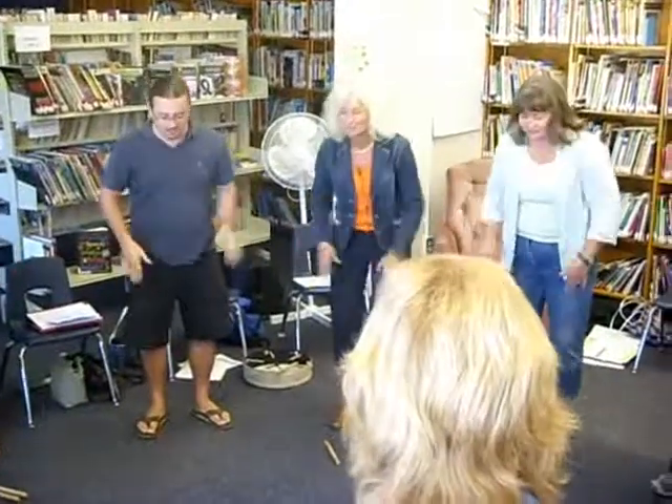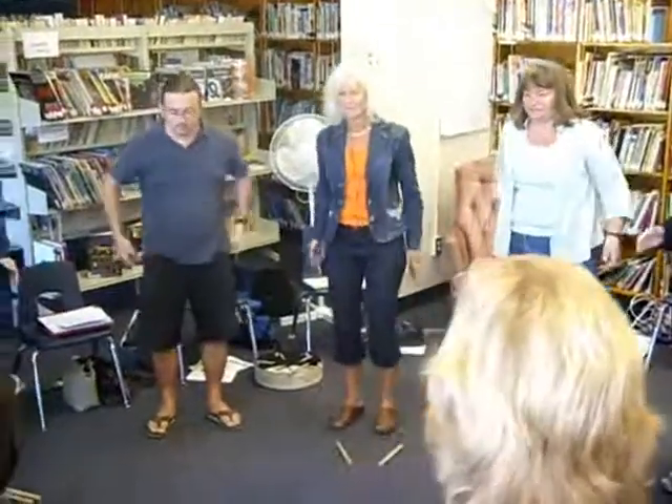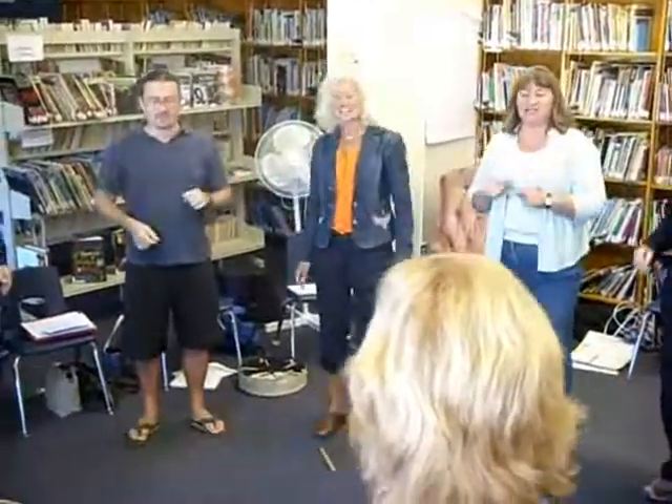Knock, knock, knock. Knock, knock, knock.